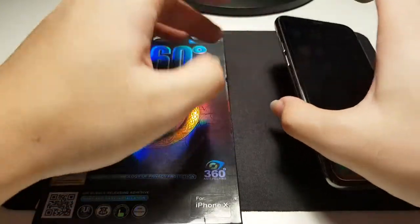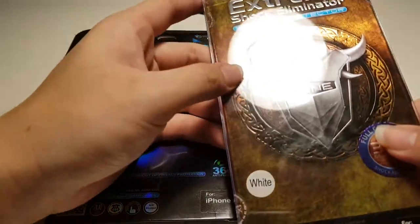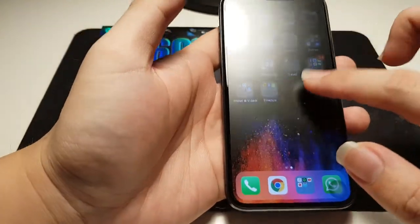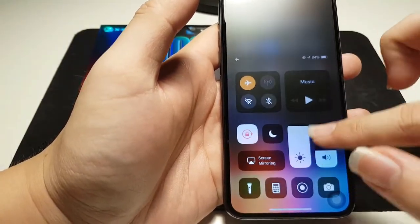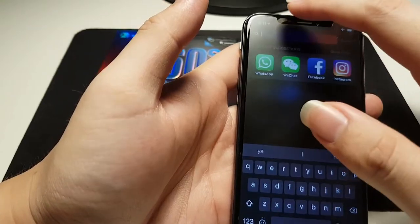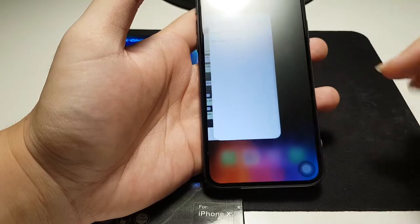If you're not into this kind of screen protector, you can go for the Extreme screen protector. One more thing to highlight: touch response is not affected in any way. You're able to swipe down the control center from both the left and right sides, and perform multitasking gestures with ease — no problem at all.